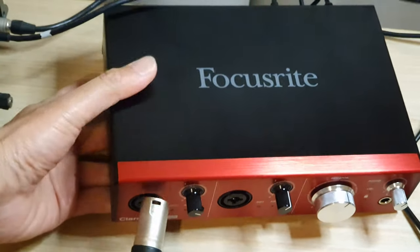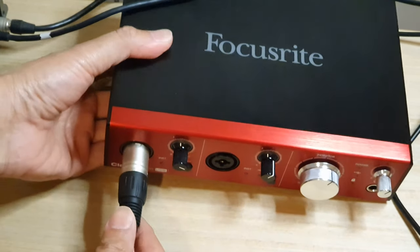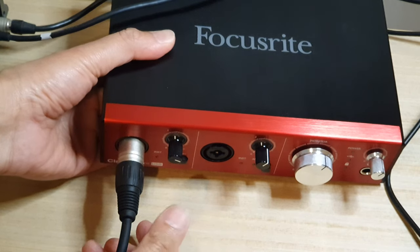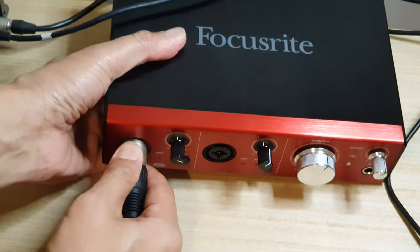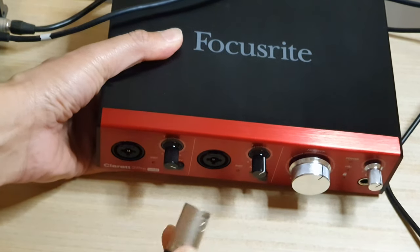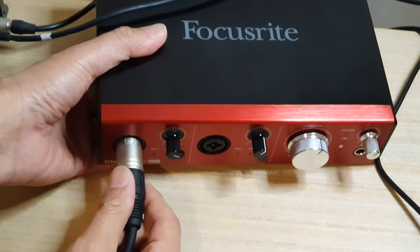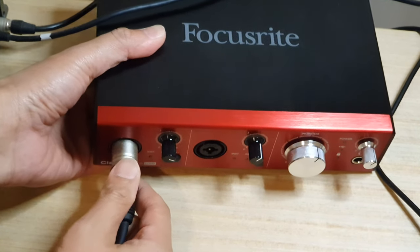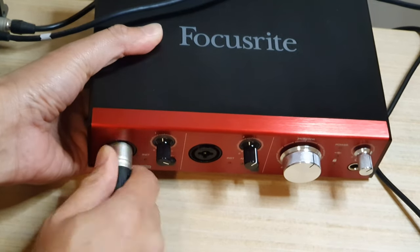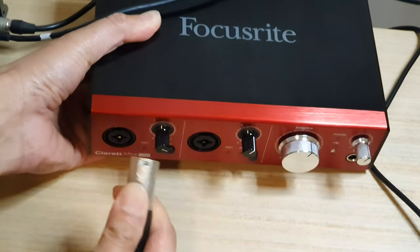Now you can see it can go in easily, but it can be difficult to pull out. So we can just push it in — it goes in, but to get it out you need to kind of wiggle a little bit and then pull it out. And that's how you would be able to unplug your microphone from your Focusrite audio equipment. So as you pull out, you kind of twist a little bit left to right and then pull it out.